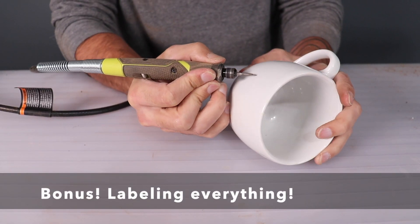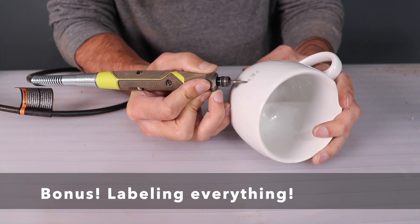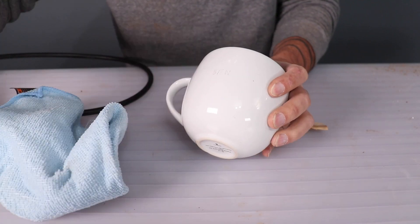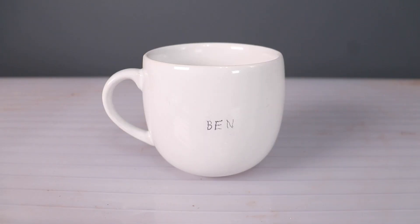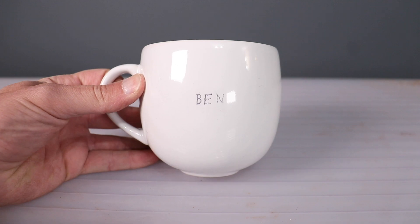There are a lot of people working in my workshop and people are always grabbing each other's tools, so here's a bonus application of the rotary tool. I like to use it to quickly personalize all of my stuff that's in a communal space. This works great on coffee mugs and my hand tools.